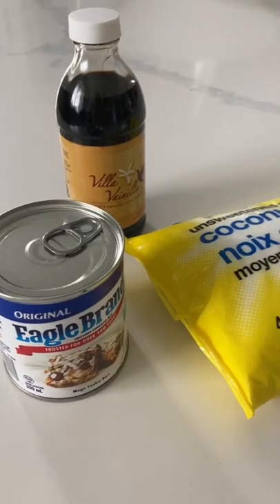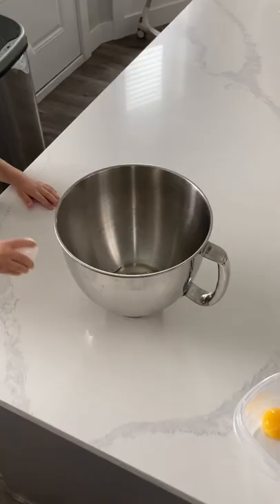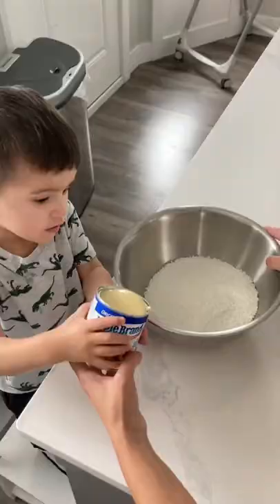This is the very first time that I've ever made macaroons on my channel before, and it's really, really simple — just a few simple key ingredients. And my son is helping me out today.